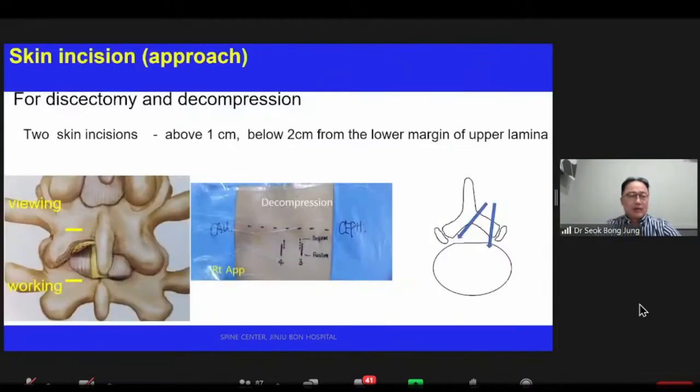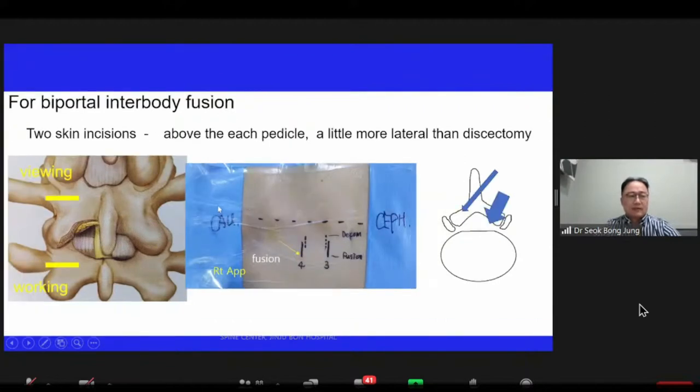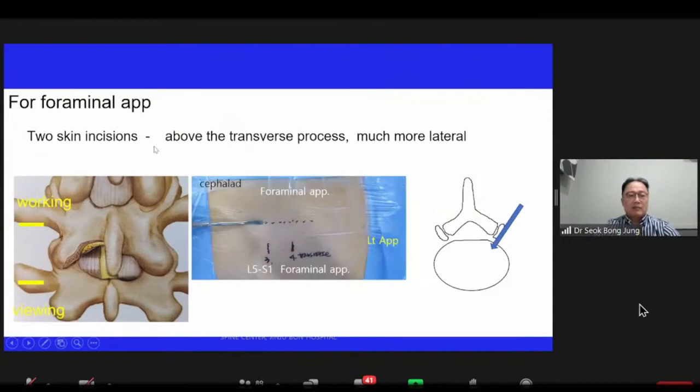Skin incision and approach is a very important factor for success. For discectomy and stenosis, two skin incisions are each located above one centimeter and below two centimeters from the lower margin of the upper lamina. For lumbar interbody fusion, two skin incisions are located above each pedicle and a little more lateral. For a transforaminal approach, two skin incisions are above the transverse process and much more lateral.